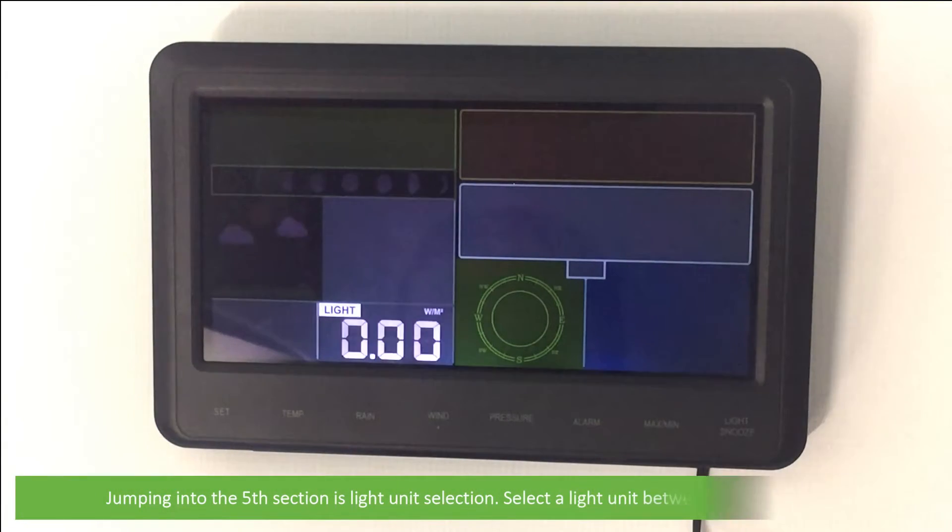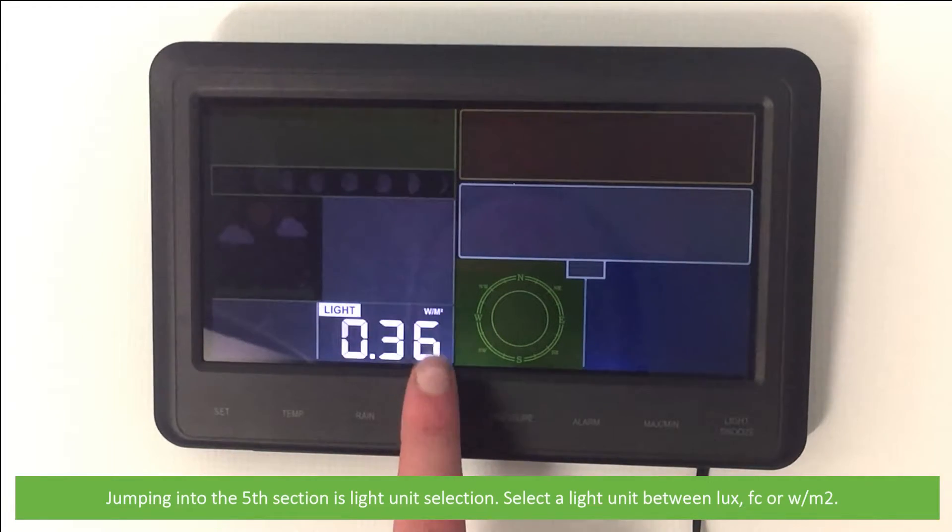Jumping to the fifth section is light unit selection. Select the light unit between lux, foot candles, or watt per square meter.